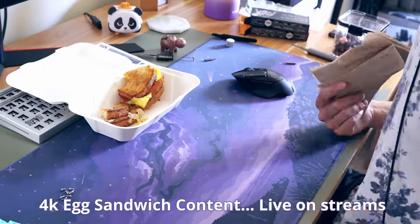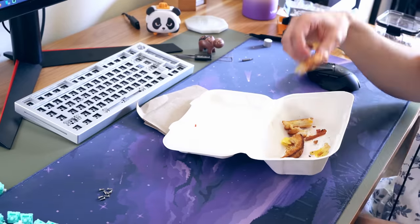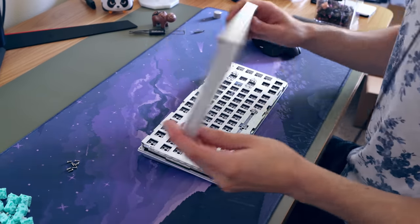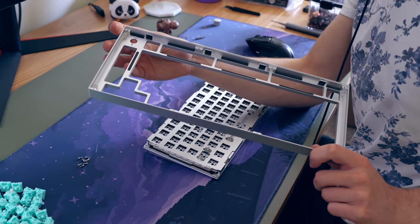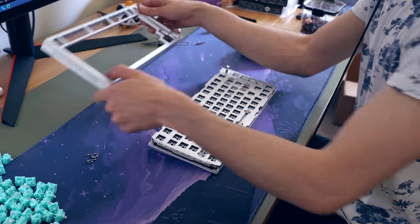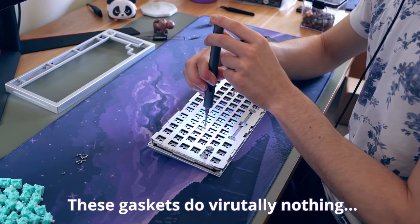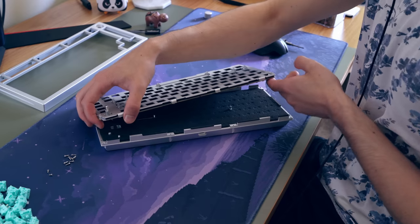I literally took a break and ate an egg sandwich — it was great. I love egg sandwiches, I love sourdough bread. After my egg sandwich I had the motivation to continue, and I took off the top plate. This reveals the gaskets of the board, and I've got to be perfectly honest: this board has gaskets but it's very similar to the Idobao ID80 Crystal where they basically do nothing.